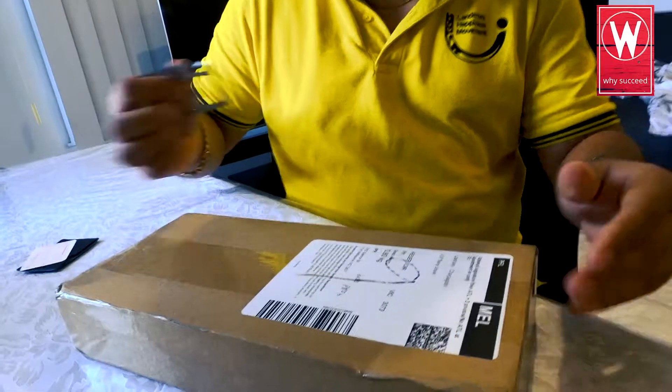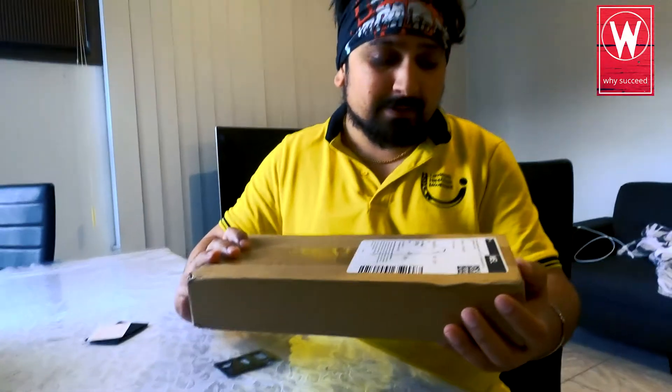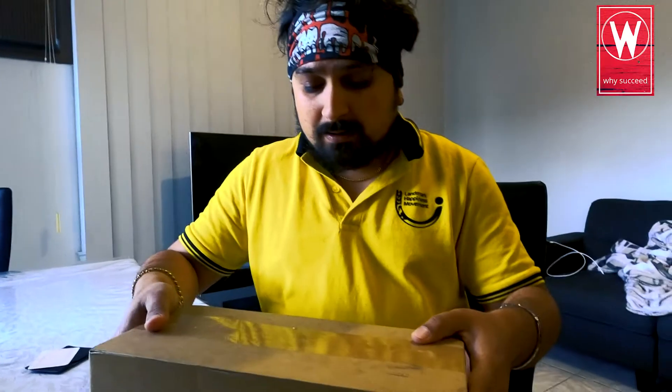Let's go, let's do it! This is the box, this is how I got it. I think this is from China, and it was 89 US dollars — around 130 Australian dollars.